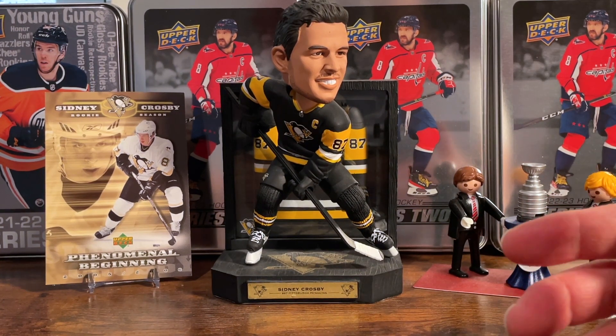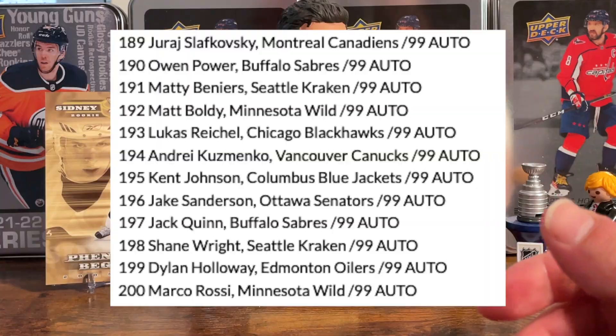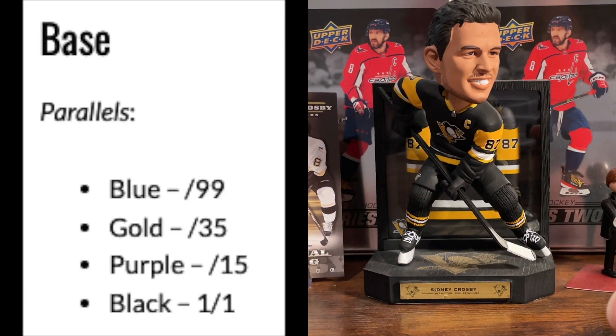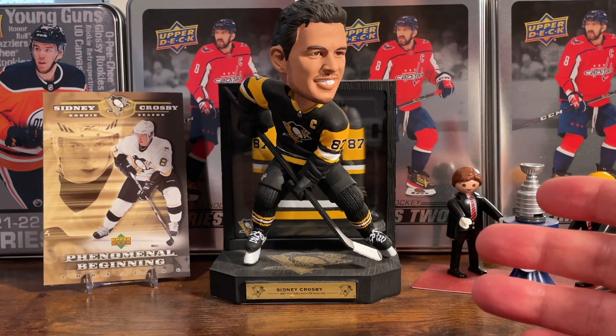The cool thing about this set is that every card in the base set is serial numbered — veterans and legends at 149 copies each, rookies at 299 each, and a few rookies only had 99 copies as well, which with autos are really awesome. Parallels include blue, gold, purple, and black; certain cards also have autos. Veterans are 1-in-8 packs, legends 1-in-48 packs, also with numbered parallels.